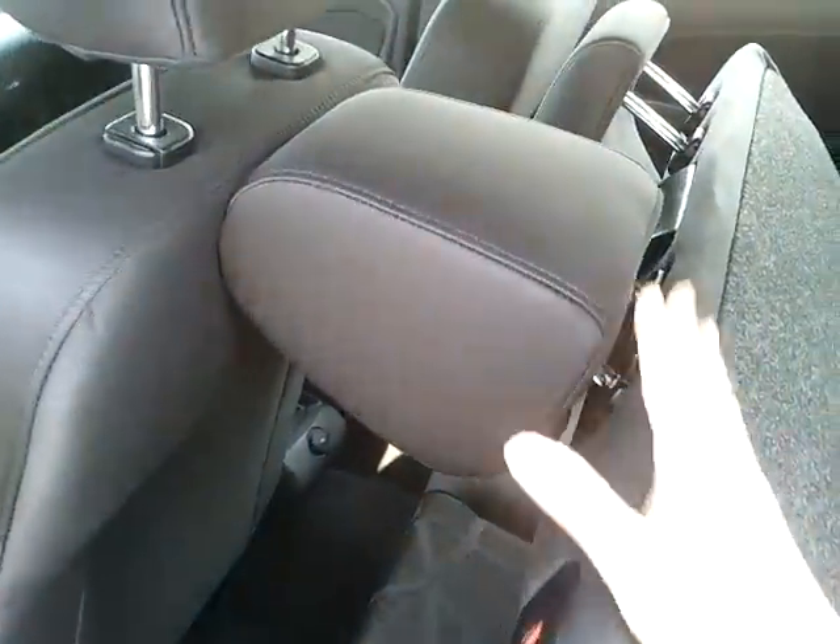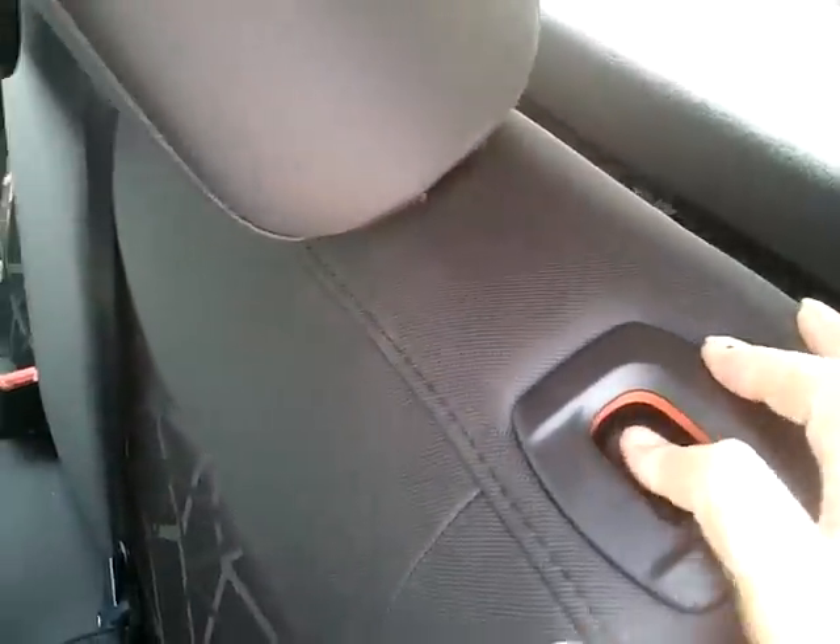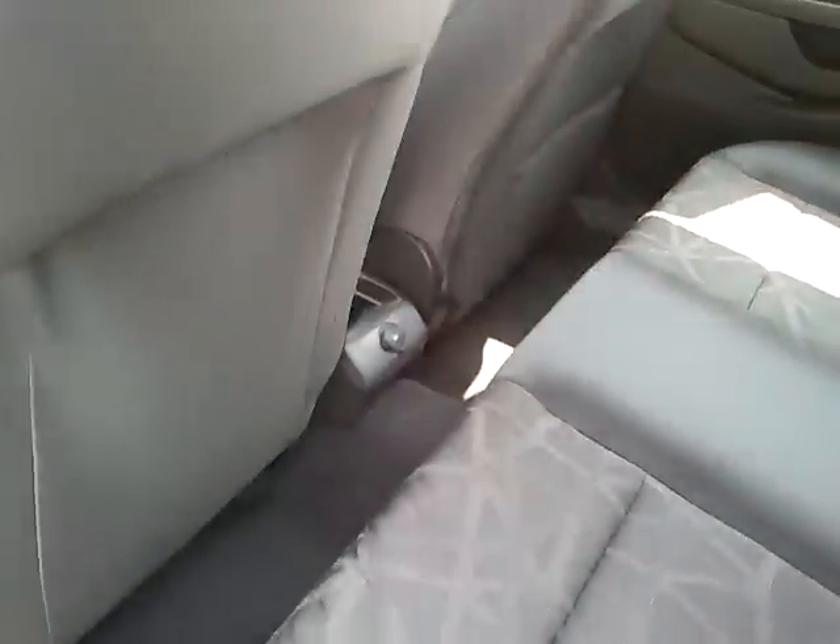Now in order to get your seat to fold flat, you have to take out these headrests. But it is just a push of a button here, where you just put it back in.